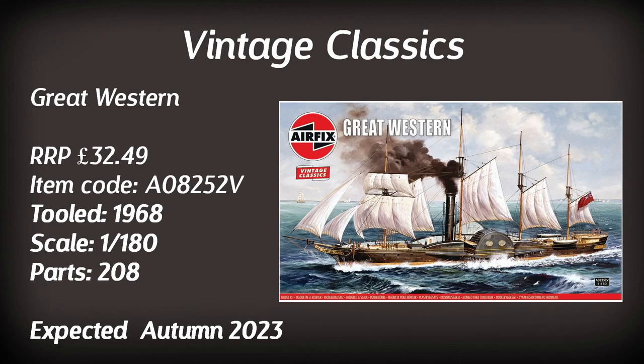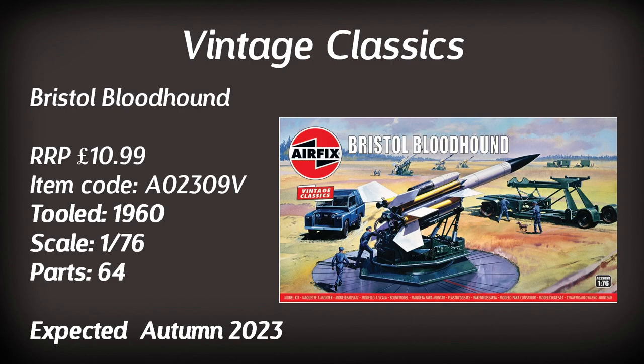Another vintage classic I'd be interested in — though not always easy to find in shops — is the Bristol Bloodhound surface-to-air missile. It comes with a Land Rover, a trolley, and some figures. Tooled in 1960, it consists of 64 parts at just under £11 — won't break the bank — but you may be waiting a while as it's not due until autumn.